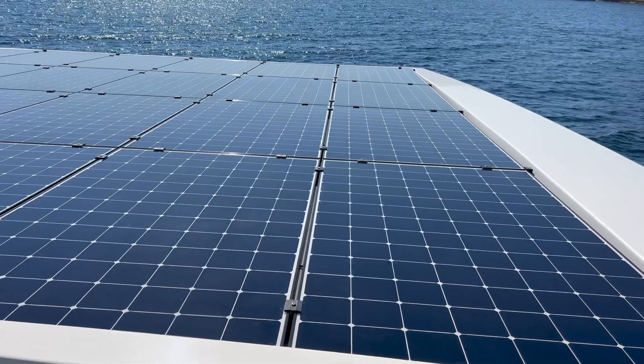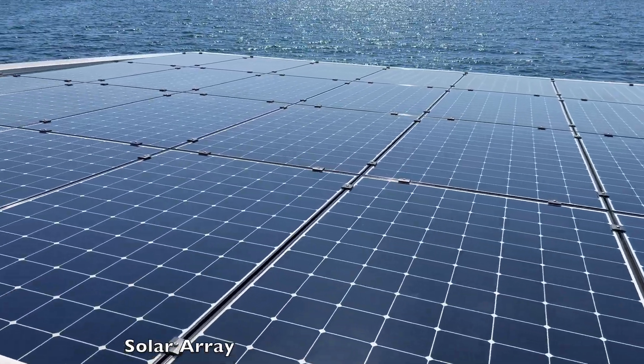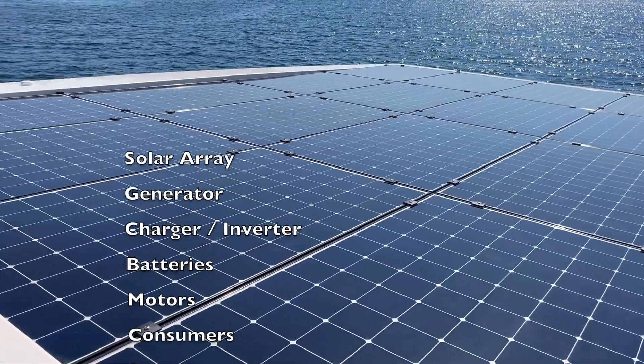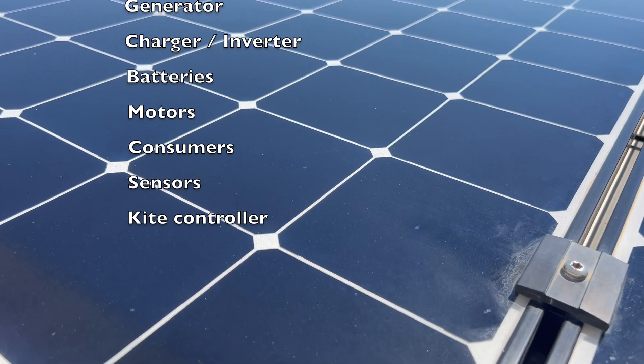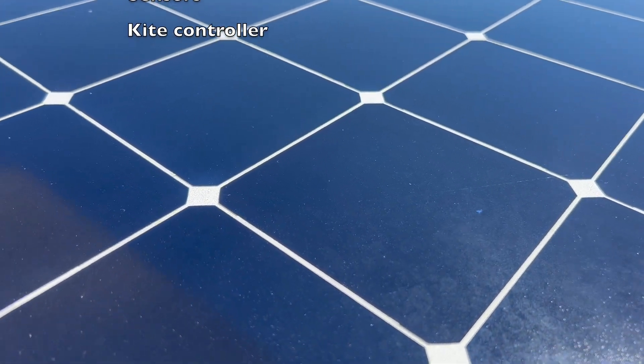Nico, the owner of Silent Dreams, was so gracious to let me board and actually experience the big inspiration for my boat project up close and personal. I'll follow the energy over the course of this video series — starting with the solar array and the generator, then the charger and inverter setup, batteries and motors, and lastly electrical consumers like instruments, sensors, and the kite controller.